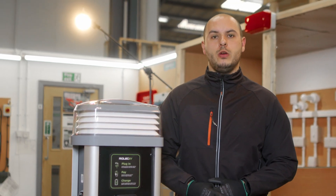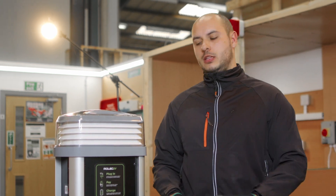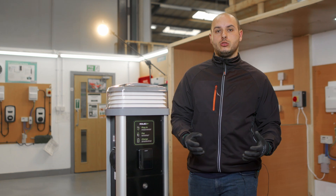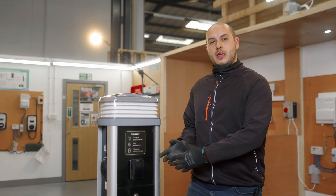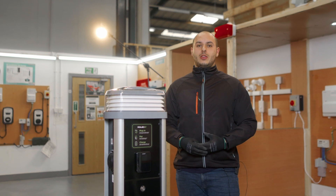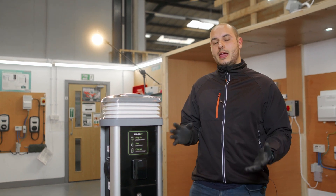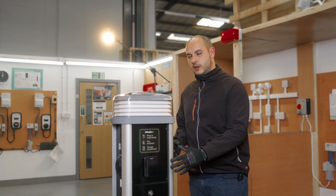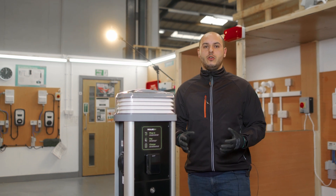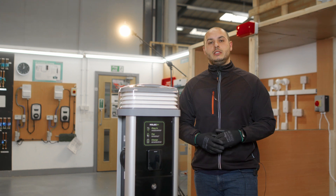Another great feature with this new Quantum charger is that charge times are going to be massively reduced, thanks to the fact that it's a three-phase charger. You've got 22kW available as opposed to a normal 7kW installation. That'll bring charge times down from roughly eight hours on a single-phase 7kW charger to roughly three to four hours for a fully charged vehicle when using the 22kW three-phase setup.